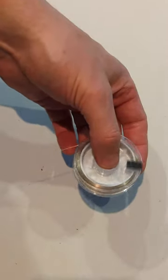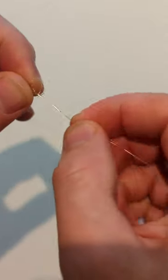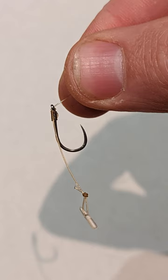To make the hook link I take about 2 foot of mono, and to make the hair I add the quick change and secure this with an overhand loop. Then thread the hook through the back of the eye and tie this on with a knotless knot, setting the length of the hair.